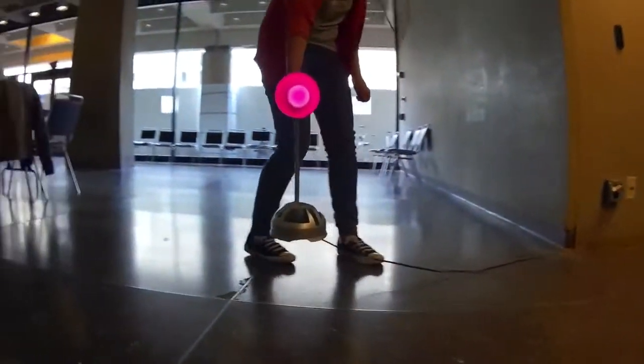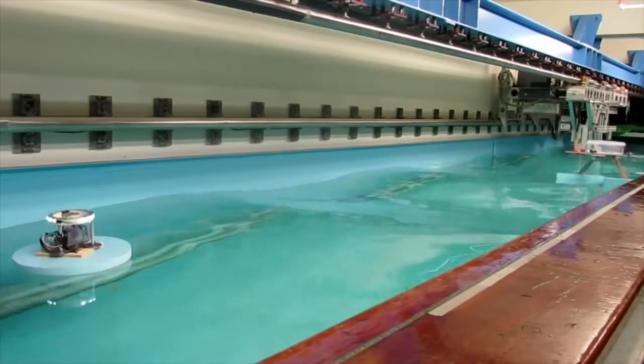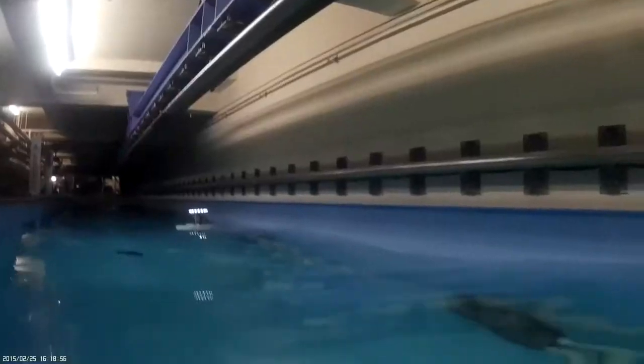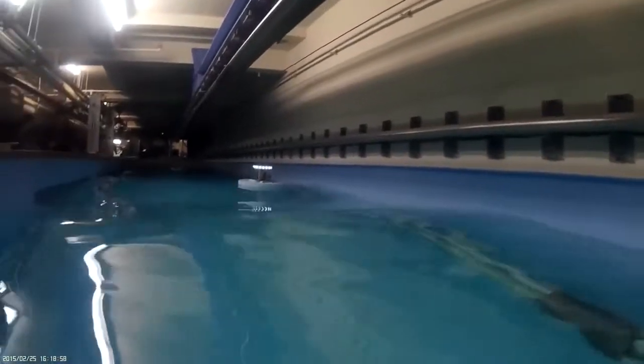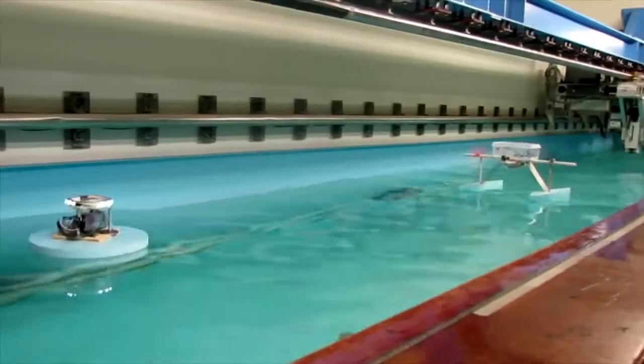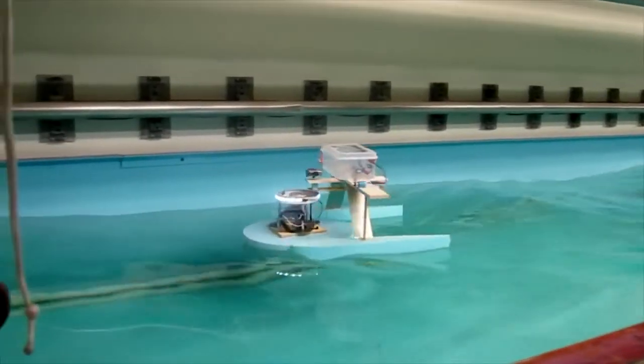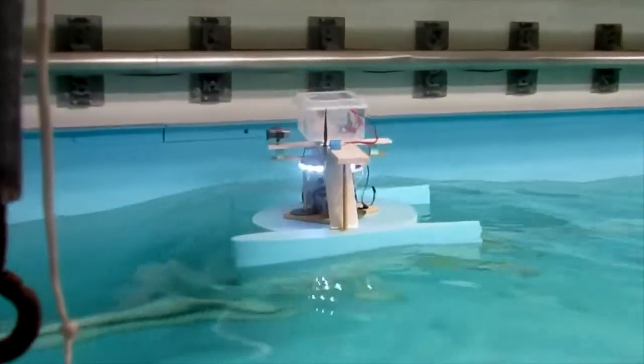That sounds pretty easy but it actually gets tough because now you're in rough water. The pod isn't still — it's going up and down. The airplane is being bounced around so it has to find that target. It has to average out where the target is going to be and head in that direction. As it gets closer and closer, it gets a better and better fix.